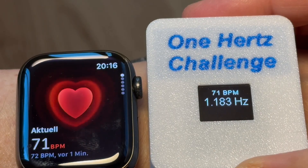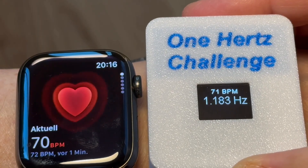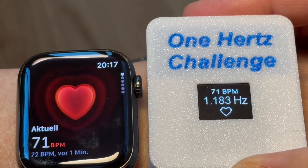Here is a short side-by-side comparison between my DIY heart rate monitor and my Apple Watch. As you can see, the readings are almost identical — a clear indication that the DIY device is measuring correctly.